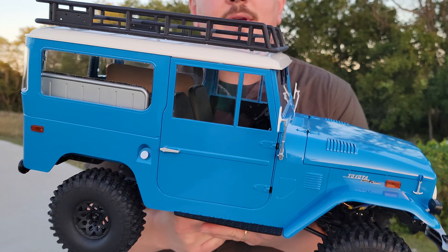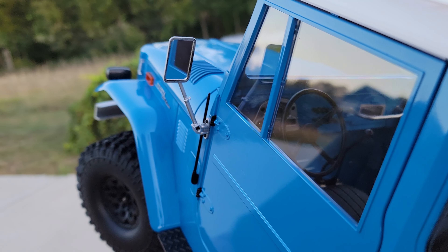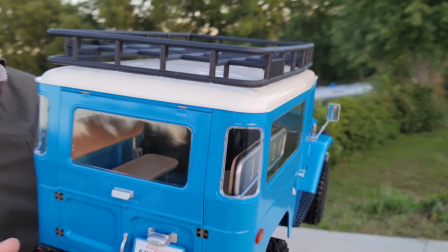Basically all the doors open, soft seats, steering wheel. I'm going to show you that real quick. And instruments that look beautiful like a scale model.